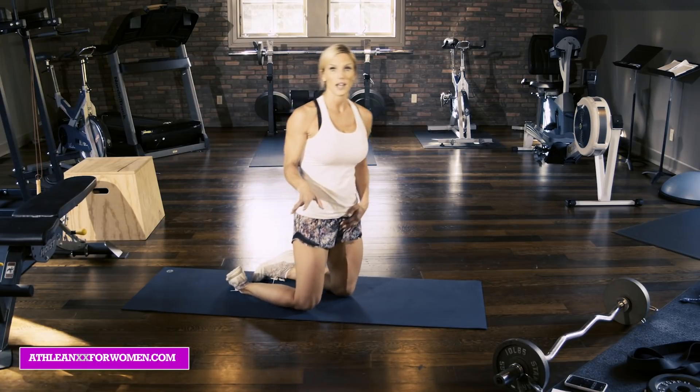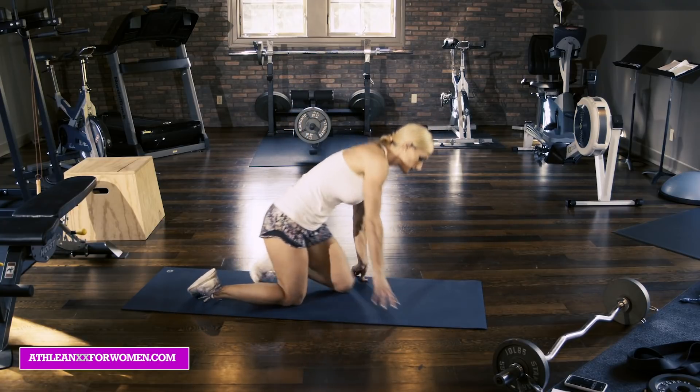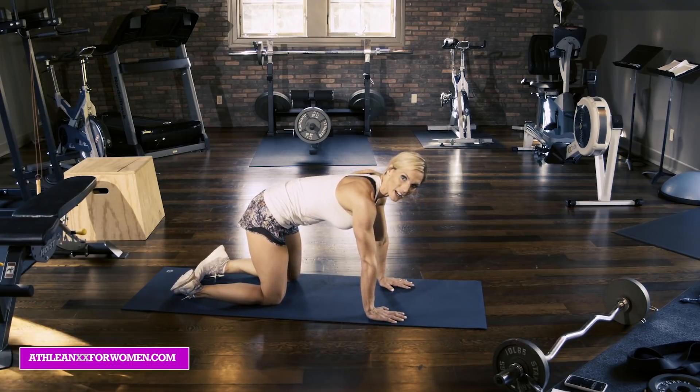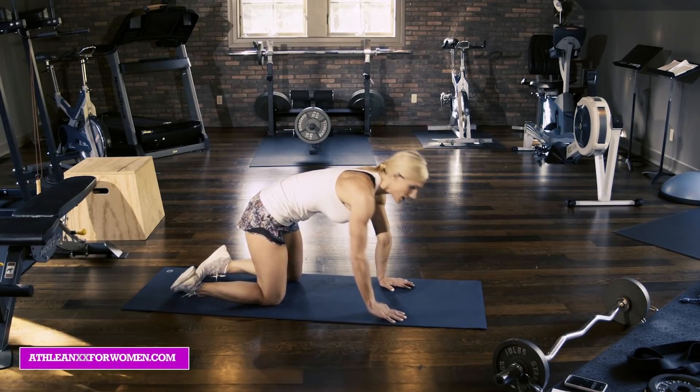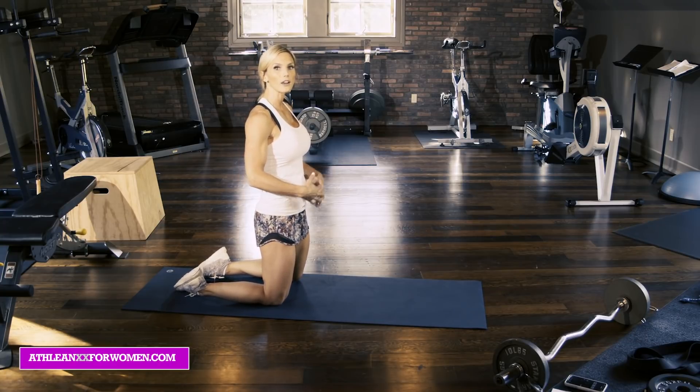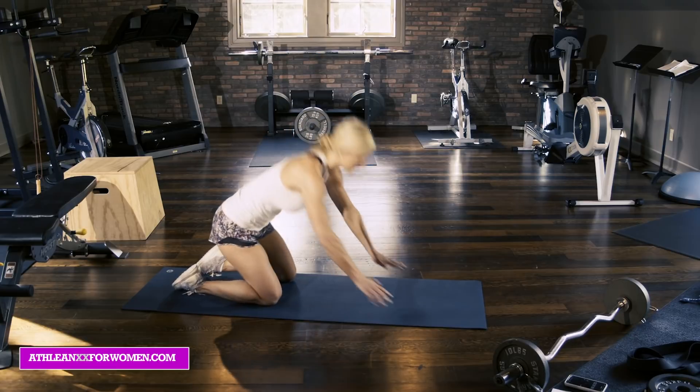Give those a try — 20 reps. The next exercise is your cat-cow vacuum. Practicing the vacuum is super important. The vacuum exercise starts with the foundation, the deepest layer of the abdominals, which is your transverse — your trampoline.